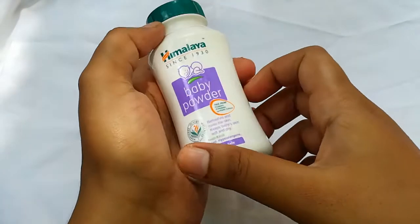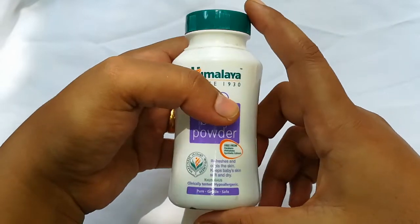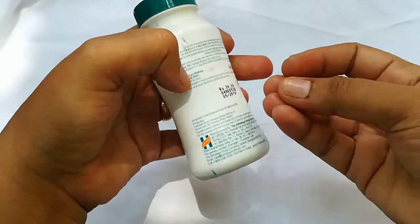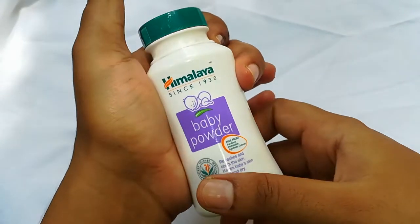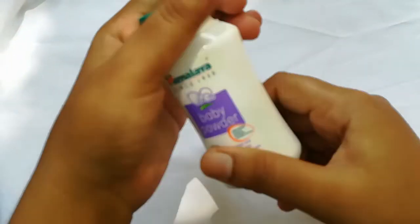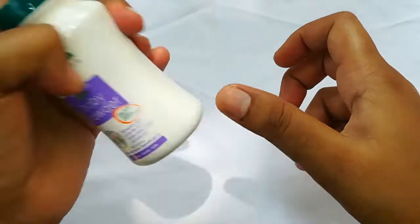Next is powder. I use it from Himalayas. I use it only on my face, just a little bit to make it. My hair is durable. My hair does not look like a chemical. To make it on my face, I can use it.